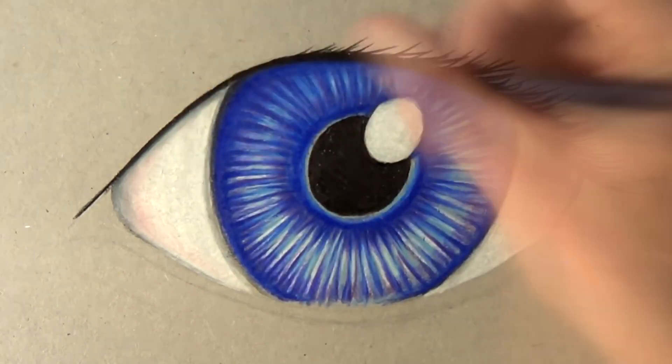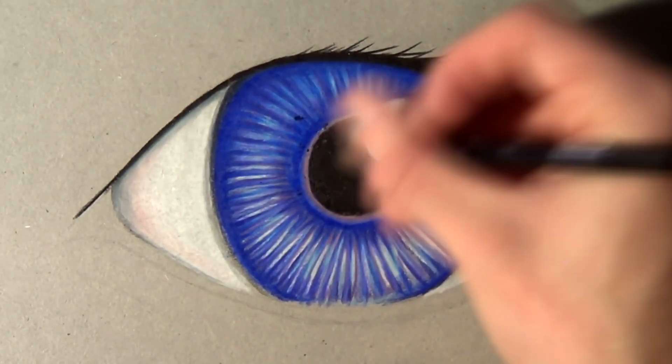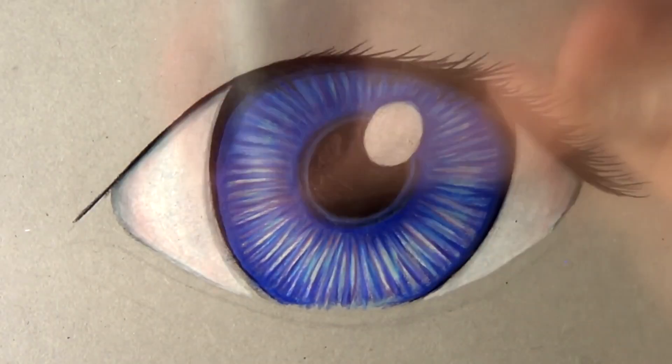The Prismacolor pencils work so well on the grey board, so I was really pleased with that and I'll definitely be using more grey board in the future. The Copic markers also worked extremely well, even going over the top of the Prismacolor pencils.